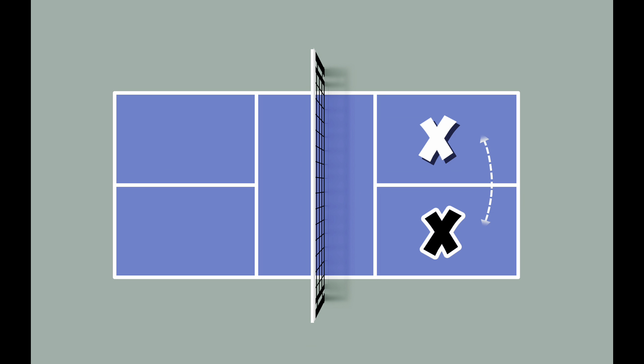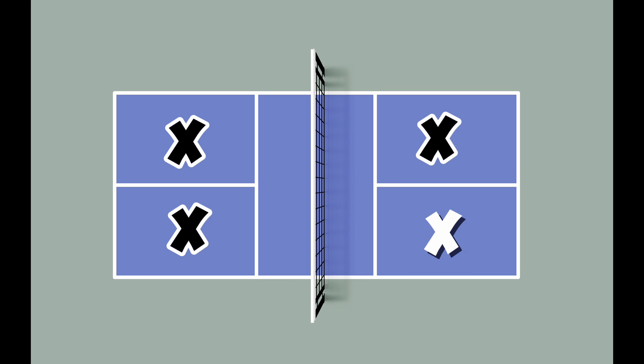However, the server switches places with their teammate and serves from the left service court this time. The other team stays in their original position. After each consecutive point, the server serves from the opposite side of their court.